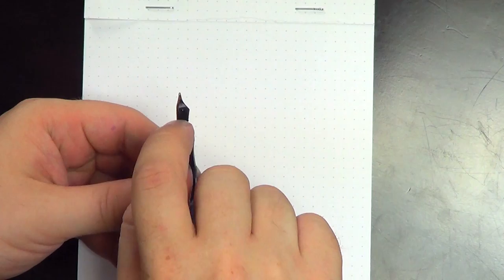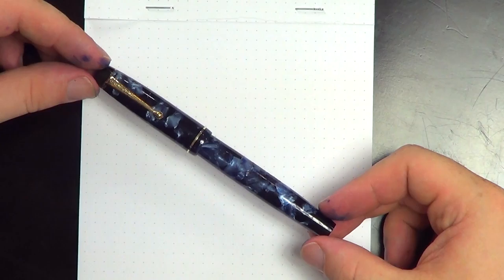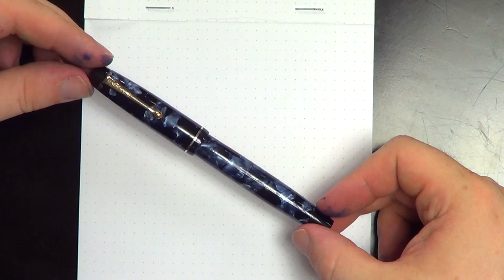All in all, it's a pretty pen — I've said it before — this is a beautiful material. It's one of my favorite materials of any of the pens that I own, including some pens I really like from Visconti. It's just a really neat material that you don't see often these days, this kind of marbled material.